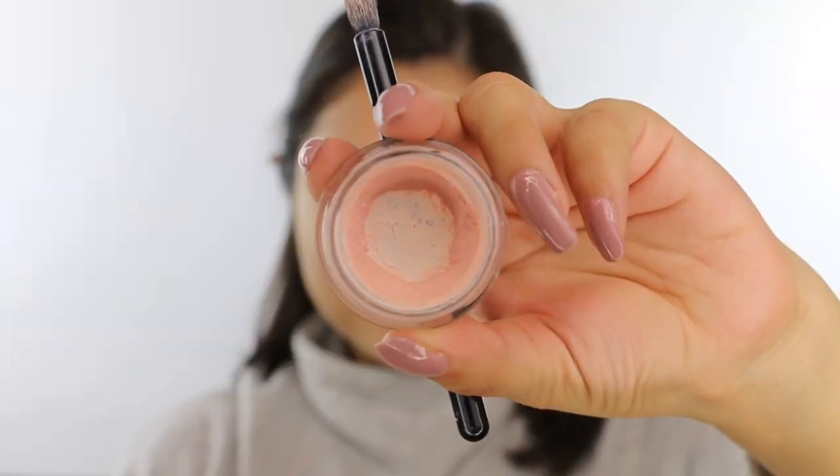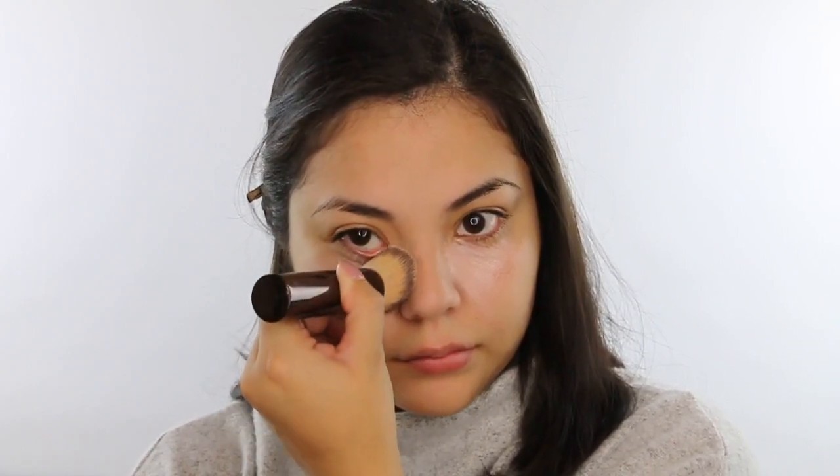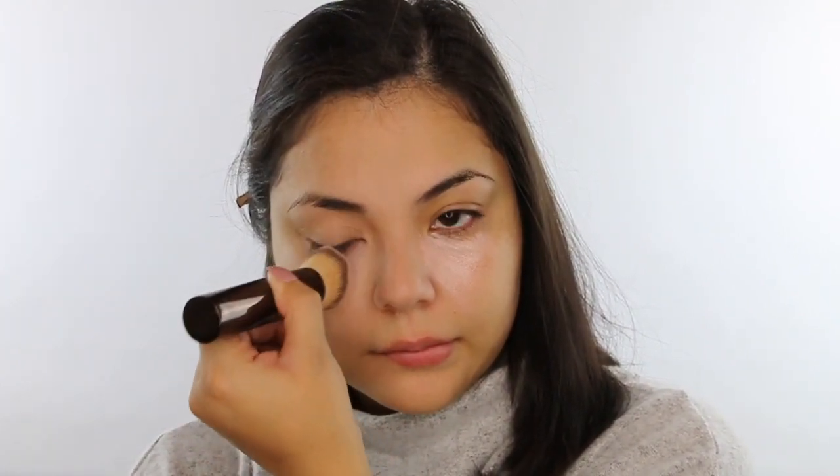We're starting with the mineral veil primer from Hourglass, focusing it on the T-zone since that's where most product will be applied. Then I'm going into concealing the under-eye area using the BECCA Under Eye Brightening Corrector, applying it into the inner part of the eye and blending it down and out. I focus on the inner corner because that's where I want to create the most brightness. Then I use a dense foundation brush from Hourglass to pat down and blend the product.